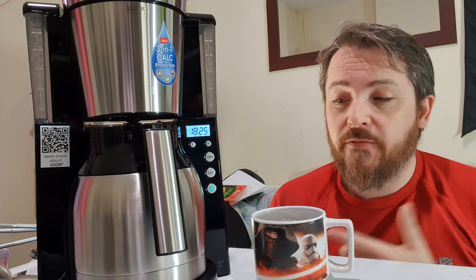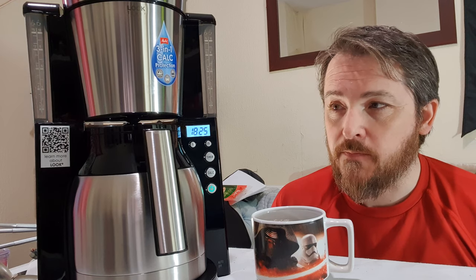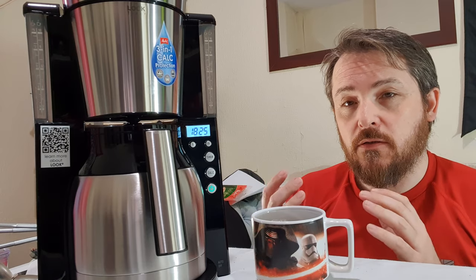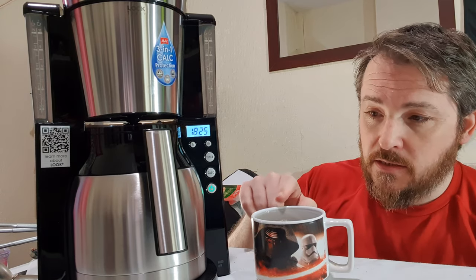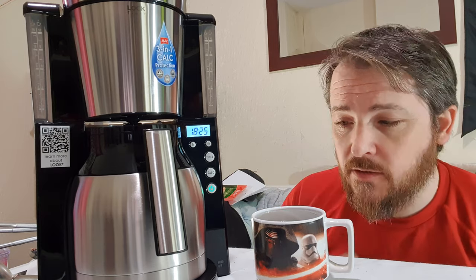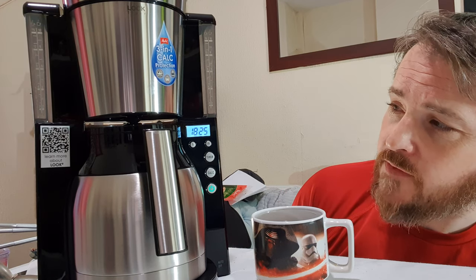Because I cleaned and preheated the carafe, it should stay hot for quite some time — if the metal is already hot inside, you're not losing heat from the coffee to warm up the vessel itself. This is piping hot. Some filter coffee machines the coffee doesn't come out very warm, but this is incredibly hot — absolutely perfect, just what I wanted. It should stay hot for a really long time. I'm very impressed.